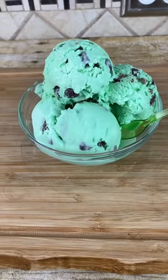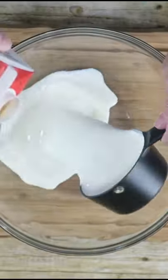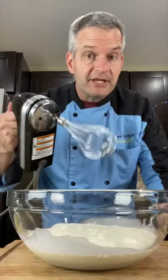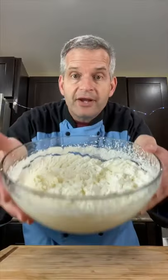Today we're going to make mint chocolate chip ice cream. Pour into a large bowl some heavy whipping cream. Whisk until it forms stiff peaks — you know you've done it right when you can hold it over your head and nothing comes out.